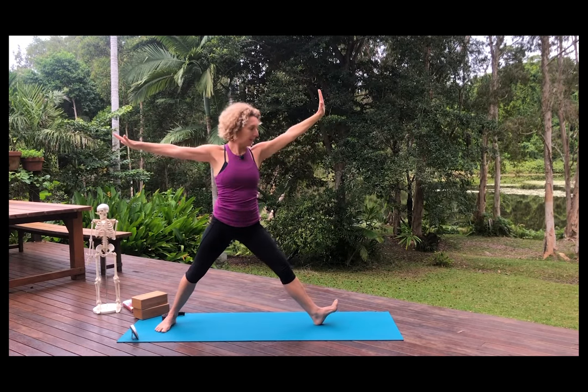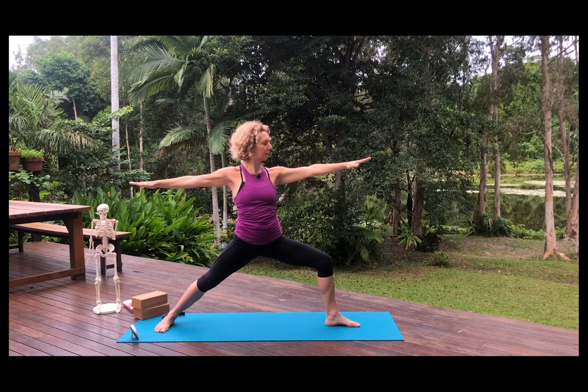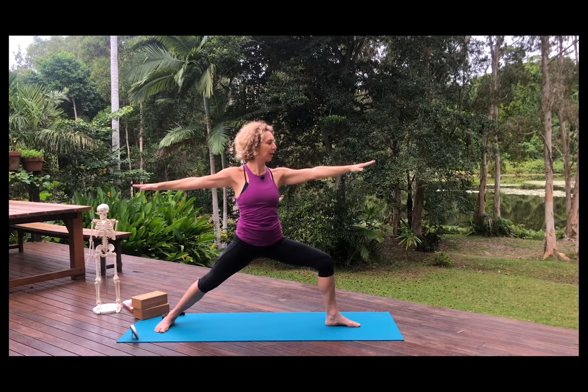Virabhadrasana II — bend the leg. The arms are at shoulder height. The drishti, that's the place that you look, is the tip of the longest right finger. We hold our eyes still. We cultivate this equanimous breath. We keep bringing the mind back to this place. Breathing in and breathing out. It's so great to have a rest from your head sometimes.